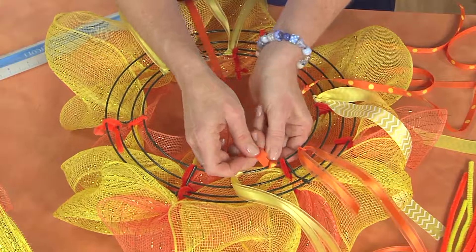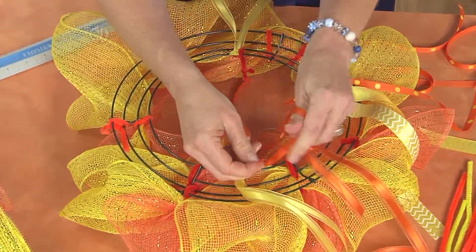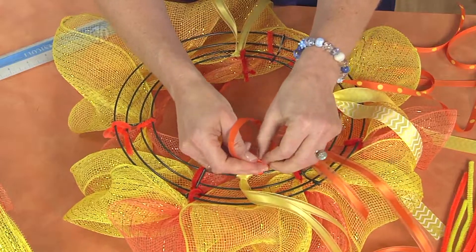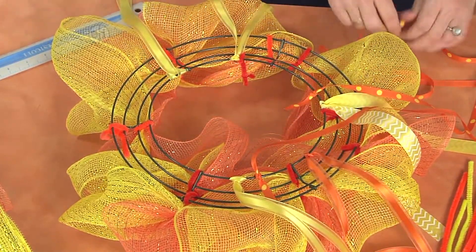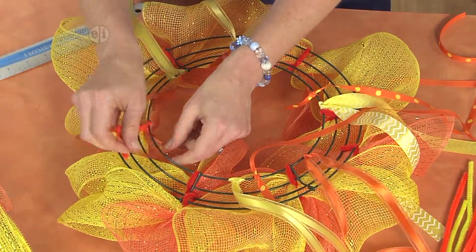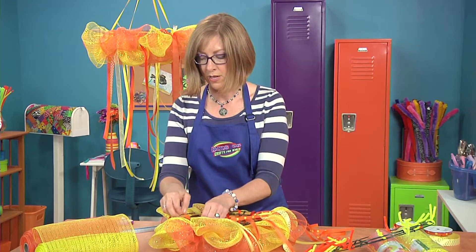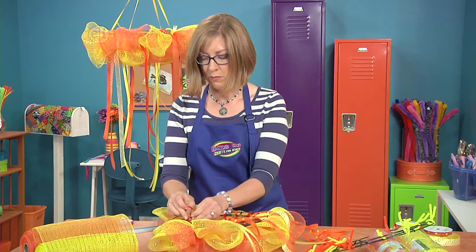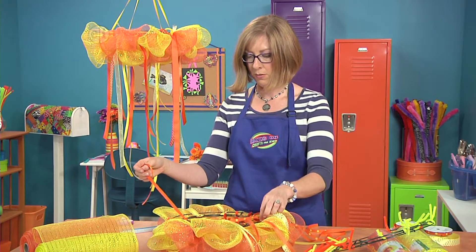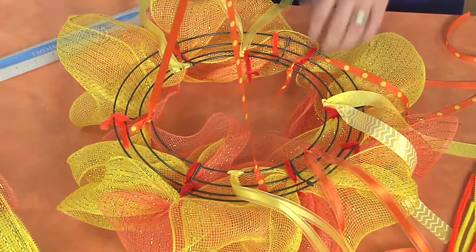Make sure that you tie them evenly spaced around the back of the wreath so that your hanger will be nice and even when you're hanging it up. This is a great project to do with a friend because you could get somebody to help you fluff up these mesh sections while you're tying these on. I love the idea of making this in your favorite colors to hang in your room after the party. You could do three or four, as long as they're evenly spaced around the back of the wreath.